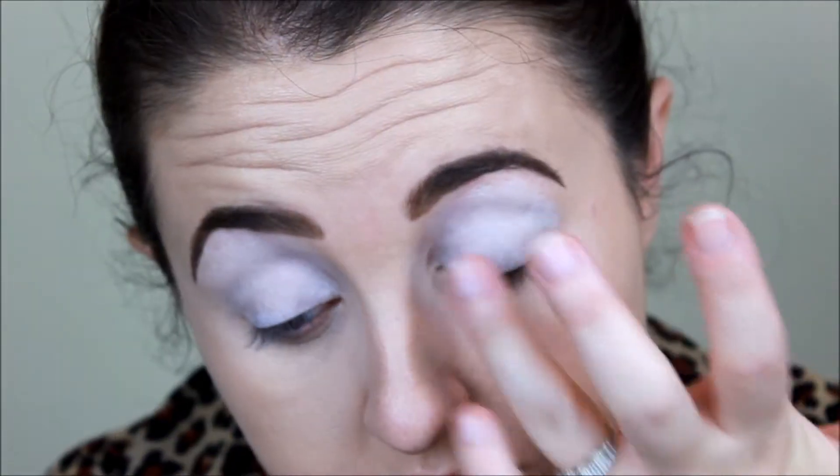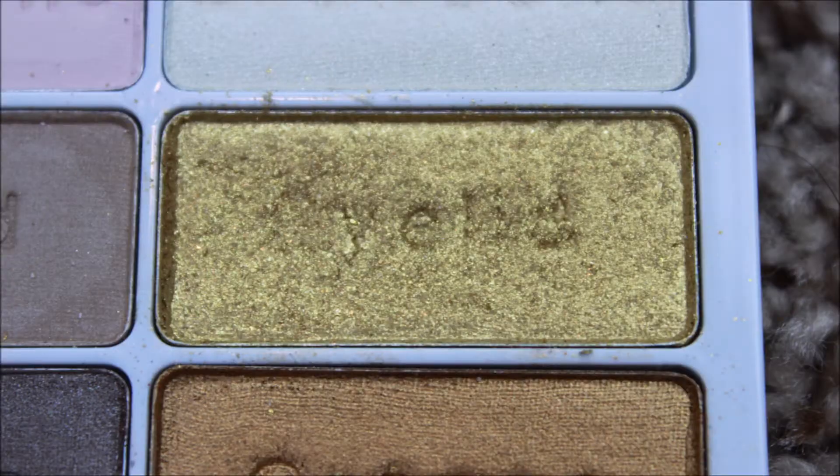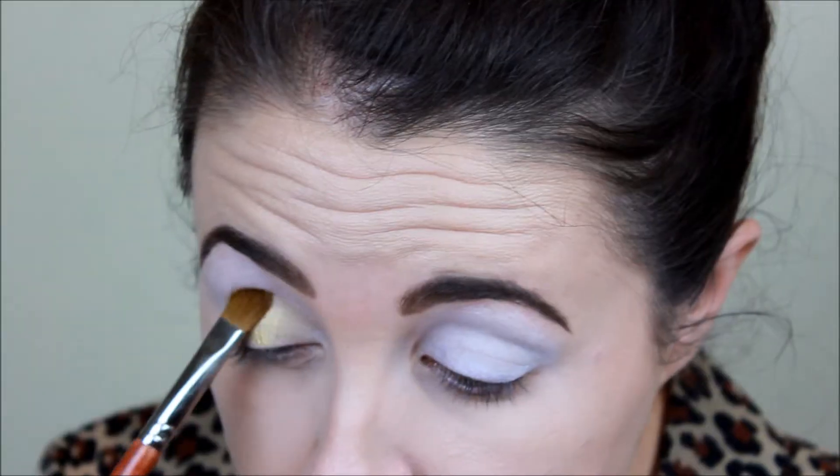I actually really enjoy doing this. So then we're going to take this goldish color, which actually turns out to be a little bit more yellow, and we are going to work that in with just a flat shader brush all over the lid.